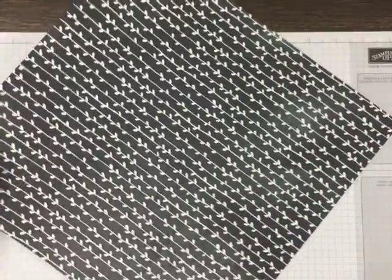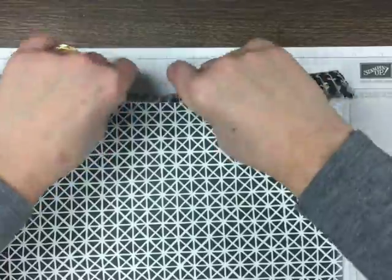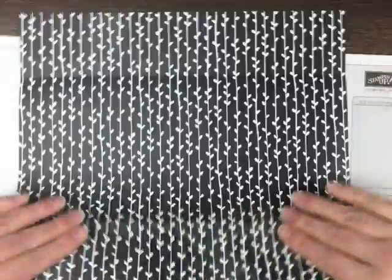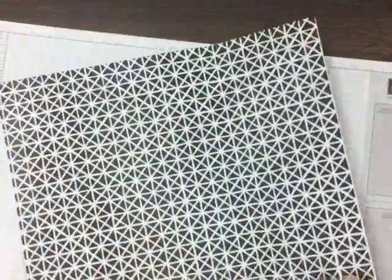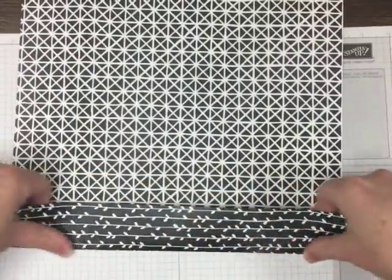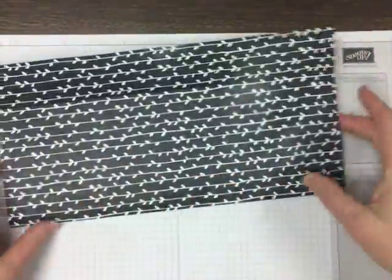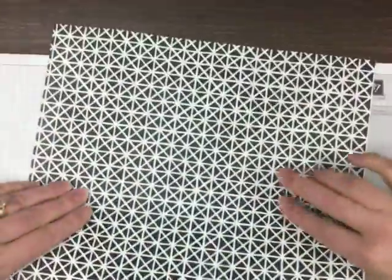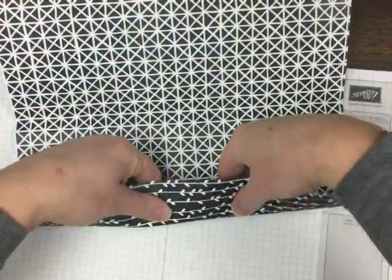Now, when I work with our designer paper, I do kind of work the folds gently back and forth before I crease them hard, because our designer paper is very thick and especially on dark colors, if it cracks and you see a white fiber, you might not like that. So I kind of work my folds back and forth a bit. I'm going to do each one before I crease them very hard. I've got one more down here.